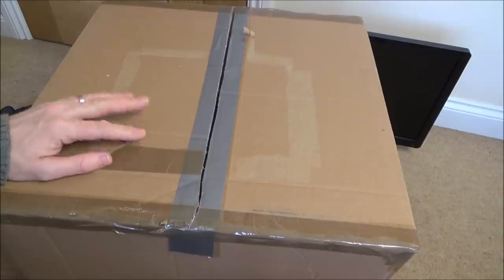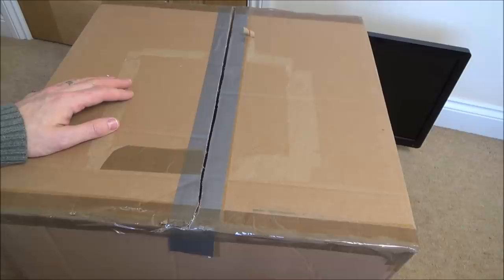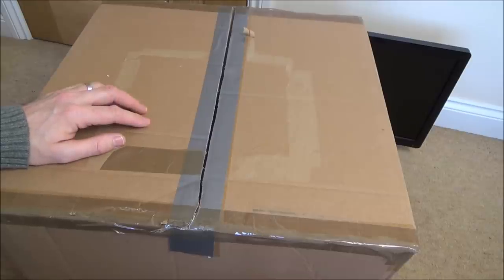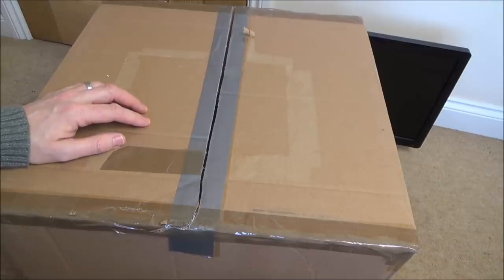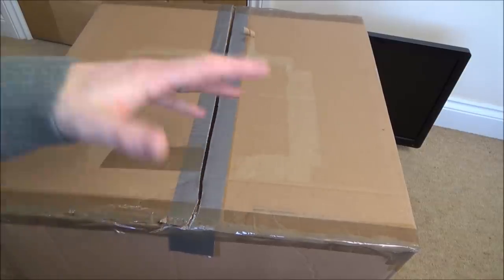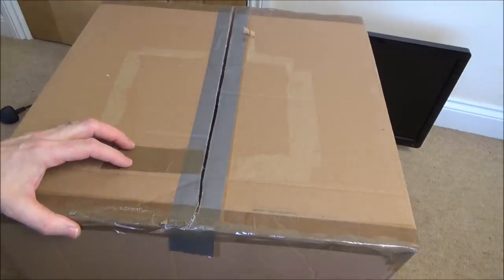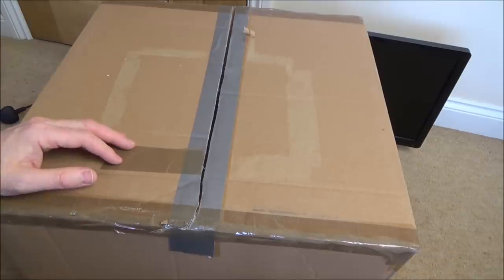Hi there, my name's Vince from MyMateVince.com. This is the fourth item in the series between me and Steve from Tronix Fix - toys before 1980. I had to get permission off Steve because I bought this quite a long time ago and never got around to looking at it. This is the first time the box has been opened.